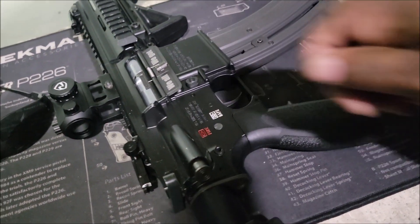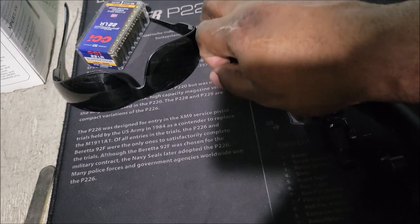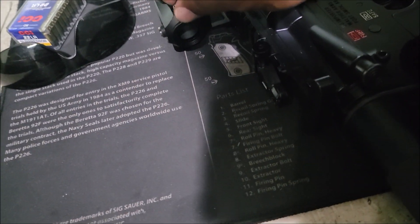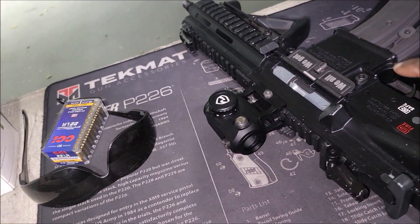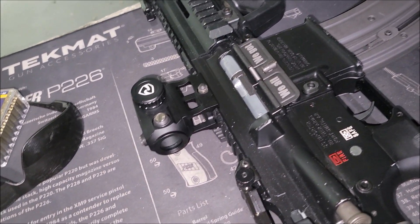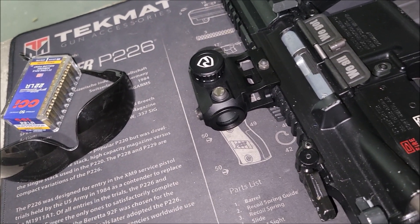All right, so we got the HK 416 .22 and we're about to zero that with the red dot optic. I like these optics — got them for a good deal. Now they're pretty much not on sale because I was looking for more, but I got a lot of them. I want to say about 10. I like them; they zero easy and so far I've had no issues out of them.